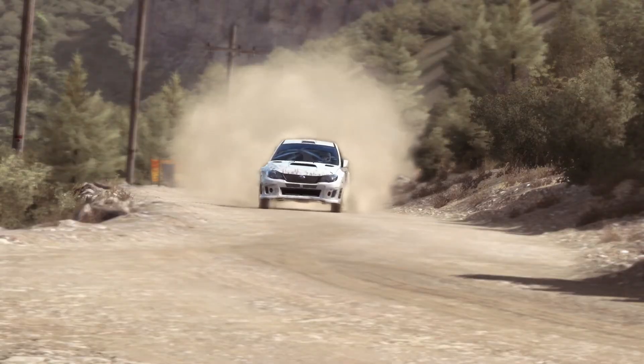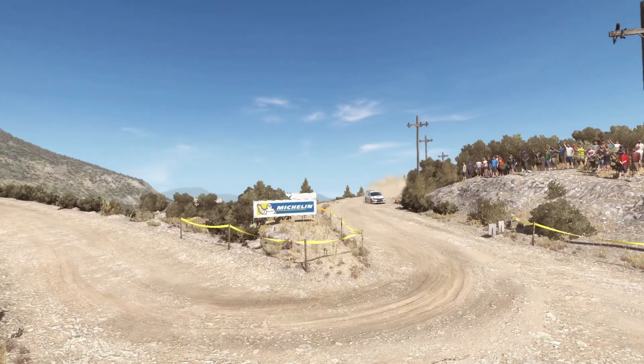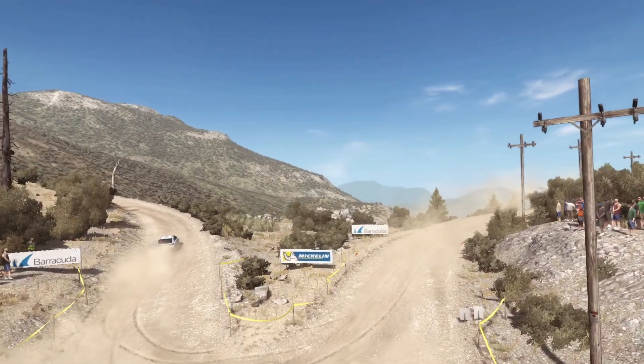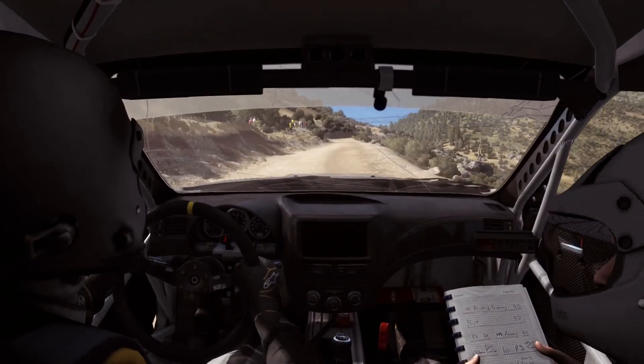60. Left 6 into hairpin. Right 6 continues for.